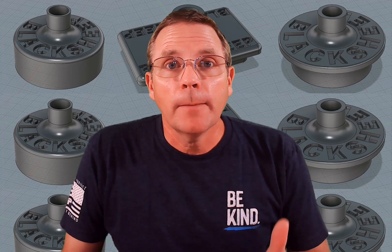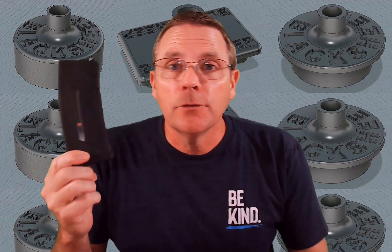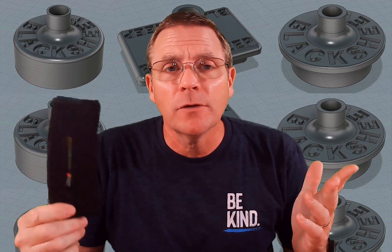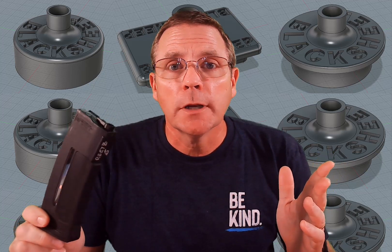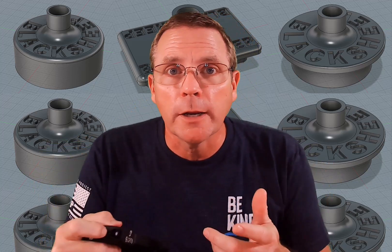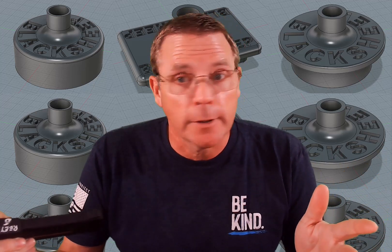Have you ever been playing airsoft where you've come back from the field and you've still got magazines that are loaded up with BBs? You've got some choices. One: leave the BBs in there, but that runs the chance of ruining the springs in your magazine. Or you could take and unload them by putting your finger in that little button and pulling it back, breaking your fingernail in the process, and spraying BBs all over the place. I know you've done it — I've done it too.